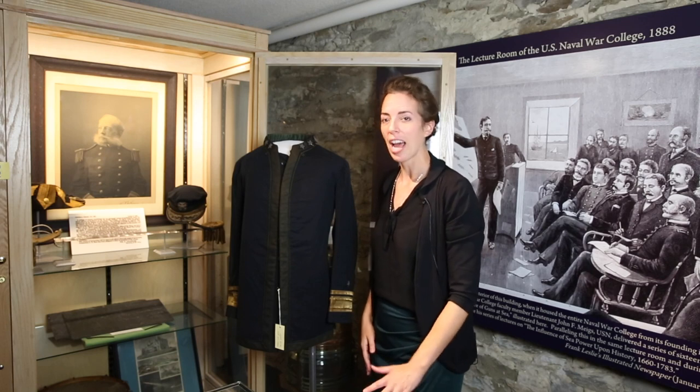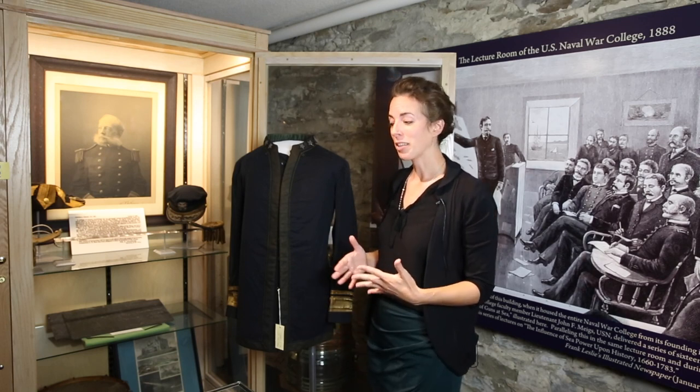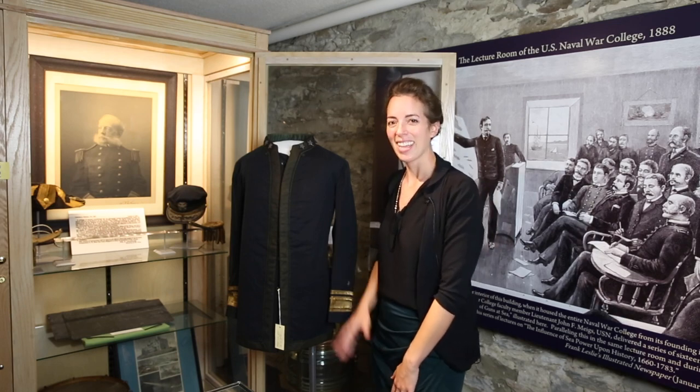So this has been a look at Rear Admiral Stephen B. Luce's uniform. Hopefully this helped bring a little bit of the museum to life for you. We appreciate you watching. Have a great day.